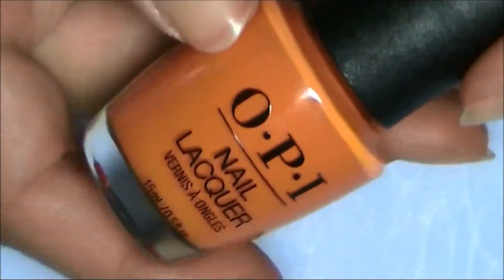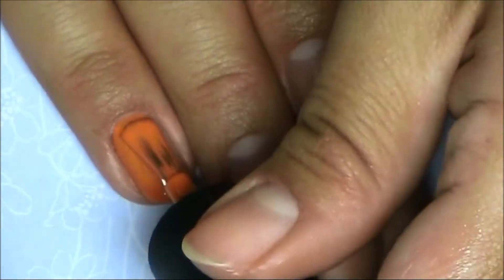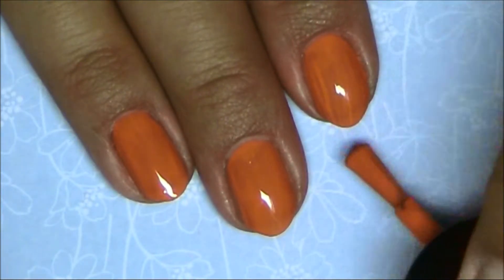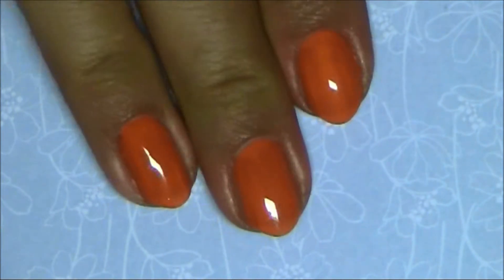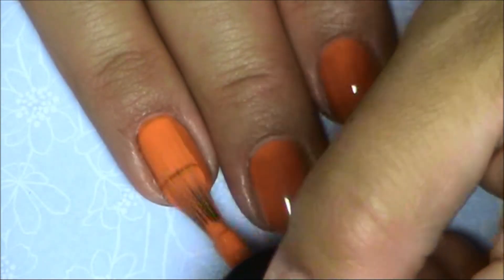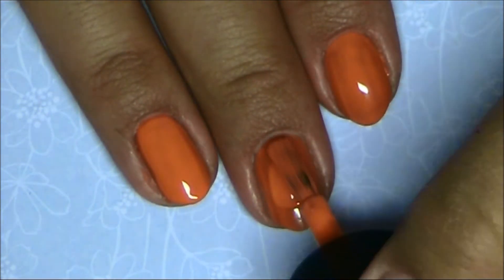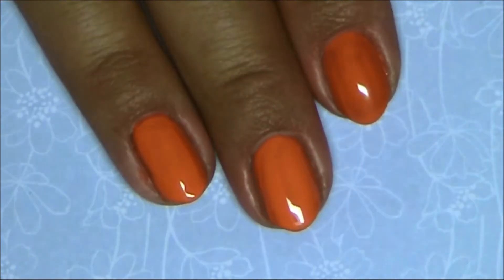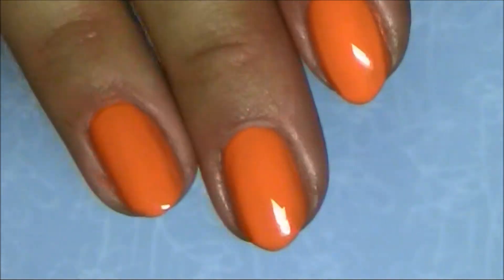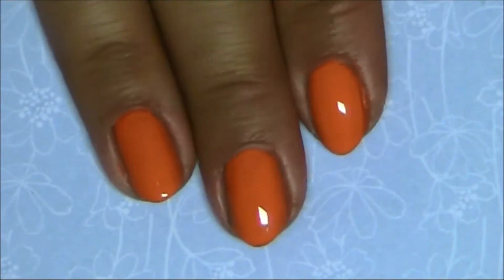Now onto something more bright — this is the color 'Summer Loving Having a Blast,' a really bright orange. Colors like this are so much fun in the summer, and when you have a nice summer tan it's gorgeous. Here is one coat — really good opacity, it's still a little streaky but really good opacity on one coat. Coat number two — I really think this could work on two coats. All right, two coats. Really good opacity, easy to work with. This is really bright orange but really nice with some tan hands or tan feet — gorgeous.